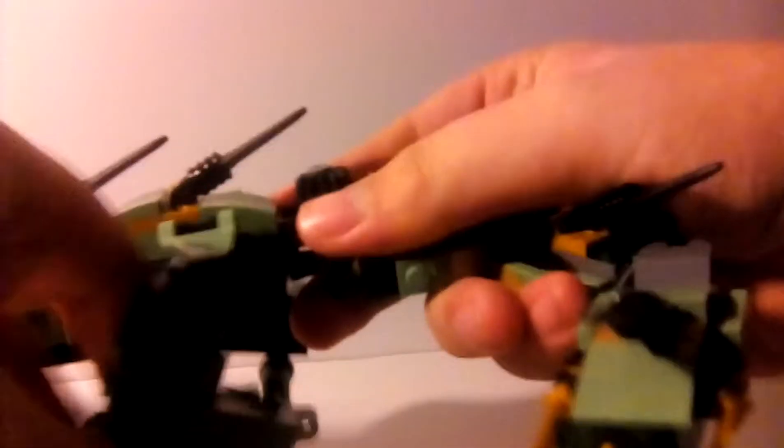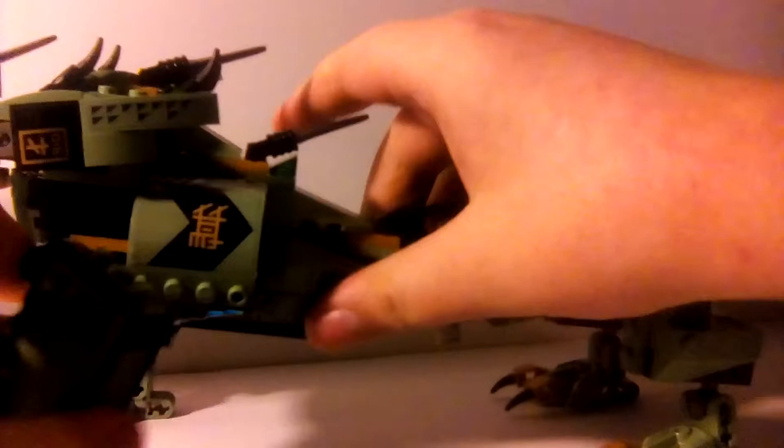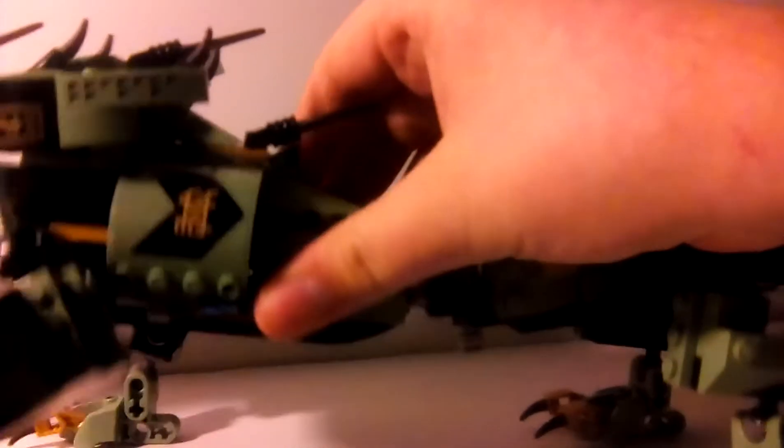Then the legs — they're on ratcheted joints, you can move them up and down and all around. You get that same on both sides, some nice pieces in here. And then the front legs go up and down and all around as well, both sides.